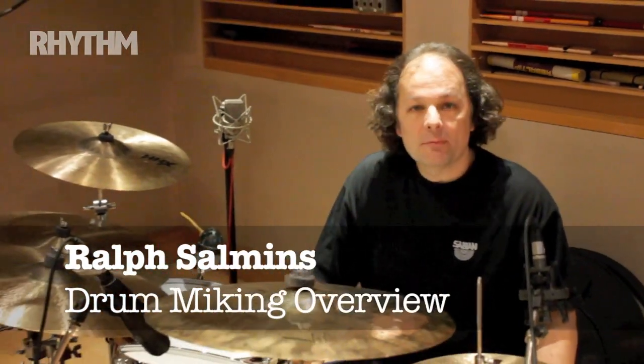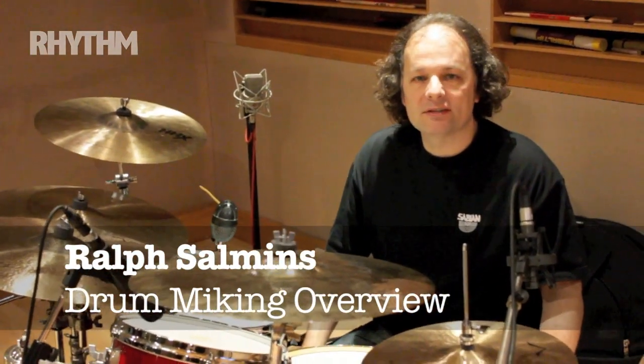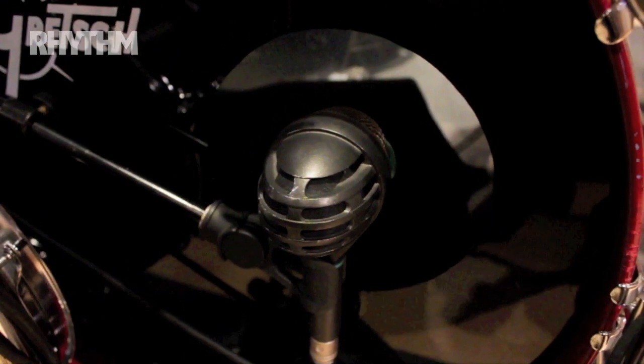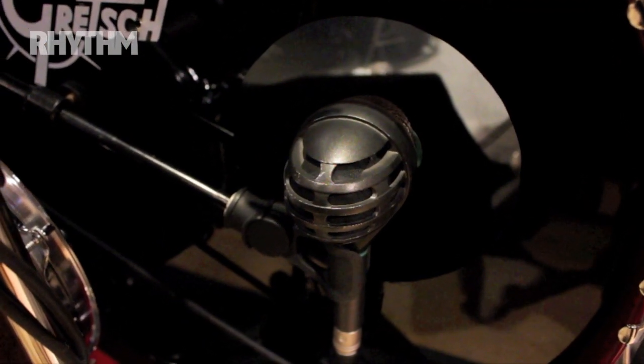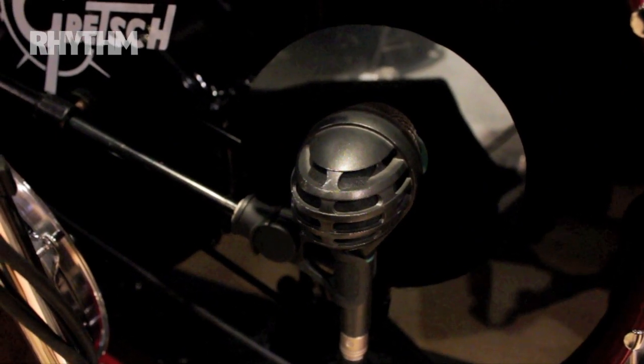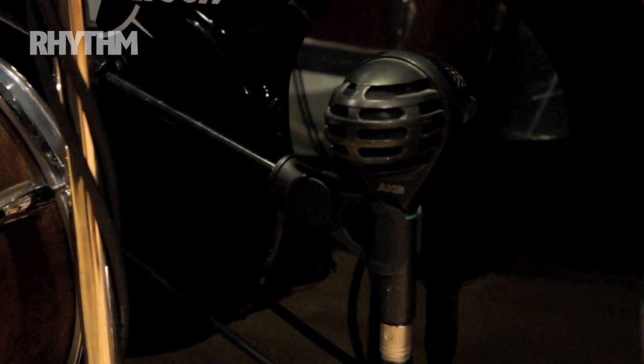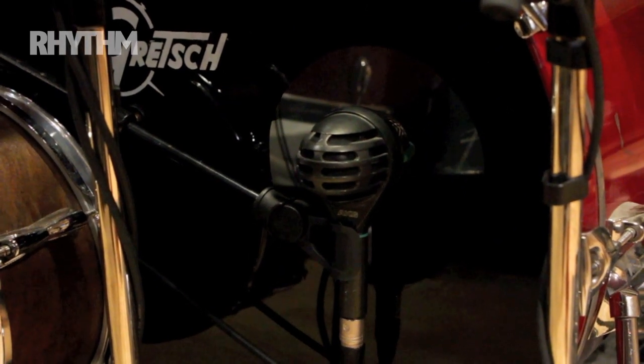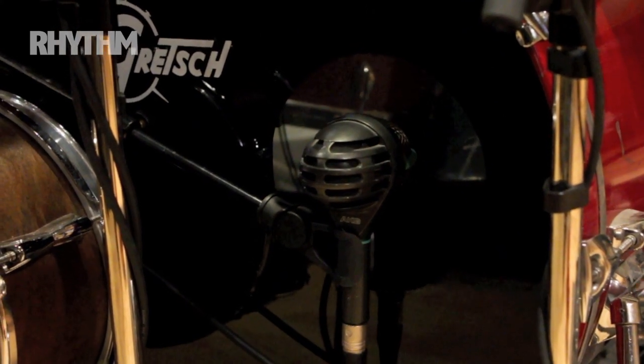These are my standard choices — my favorites, but by no means the only mics I use. It's a fairly standard drum kit setup. On the bass drum I have an AKG D112. Many people like it — it's a great sounding mic, lovely punch, nice bottom end, nice top end. I usually put it exactly on the hole; I don't put it in the drum or out unless I want a retro or very 80s sound.